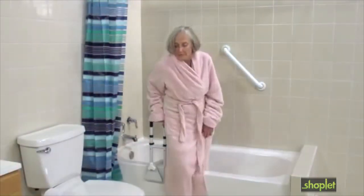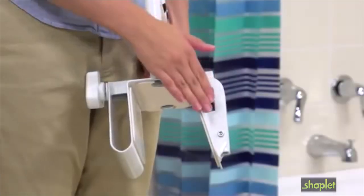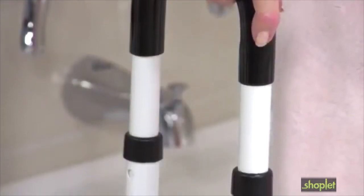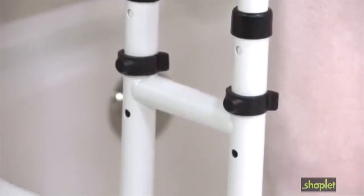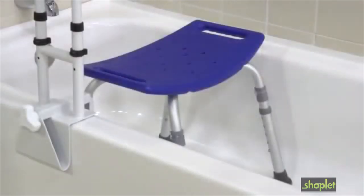This also helps people avoid losing their balance by having to lean over to grab the rail. The clamp adjusts from three to seven inches, fitting most bathtubs. This padded curved handle makes it easier for users to get a secure grip even with wet hands, and the steel frame is durable and easy to clean.